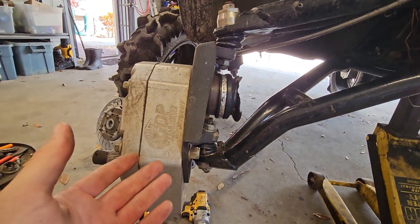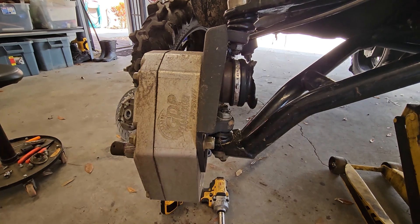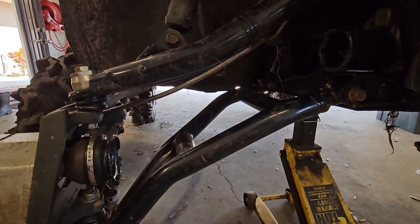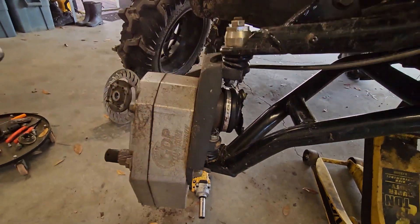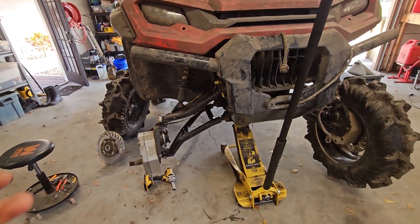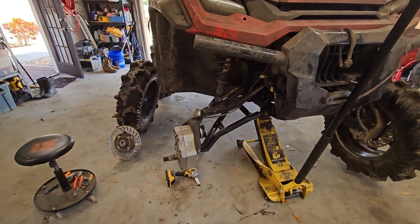Ever since portals came out, the premium axles that are like $700–$800 don't make as much sense anymore. You can get an OEM axle or a cheap aftermarket like a Demon or a Rhino 2.0, and it's usually good enough for most situations because you can put down so much torque to the ground that you usually don't break axles unless you're at full lock and reverse in a truck pit. That's why the axle broke.